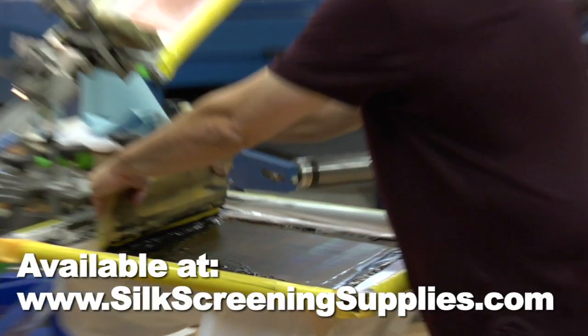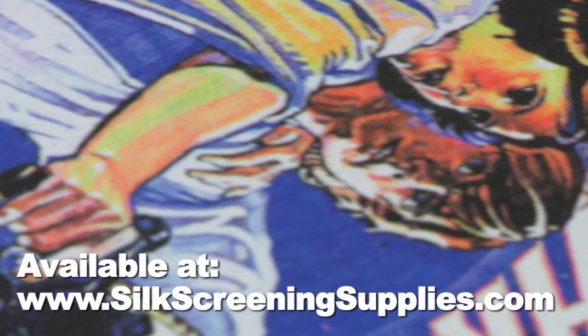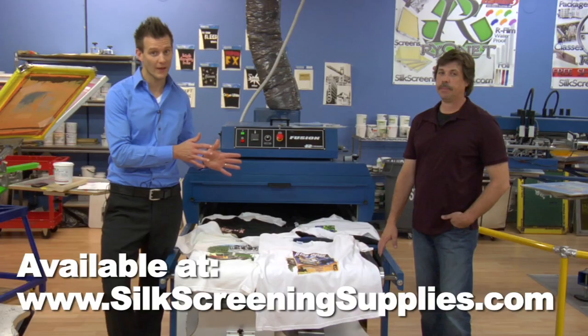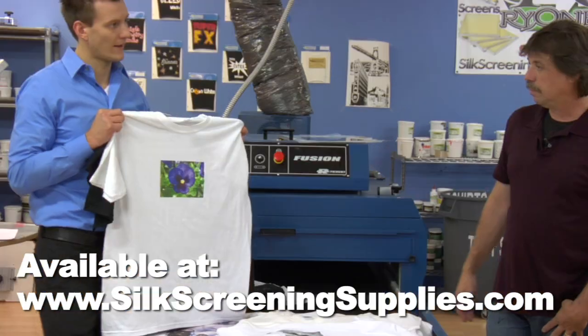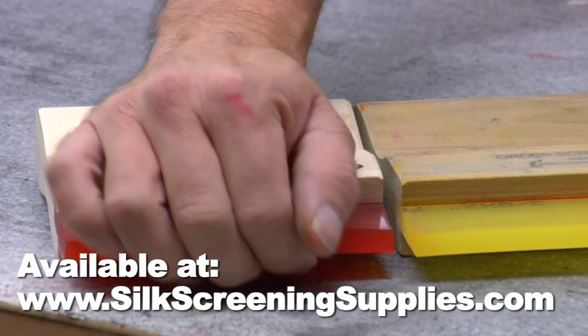The new 4 color process DVD from Rionet is one of the best resources to help you accomplish great looking 4 color process prints. In this DVD, Mark Berryman and Rionet will guide you through the intricacies of 4 color process printing to minimize your learning curve and maximize your results.